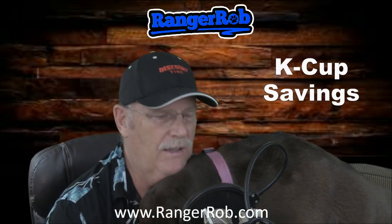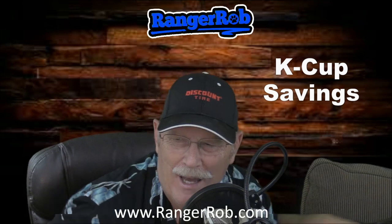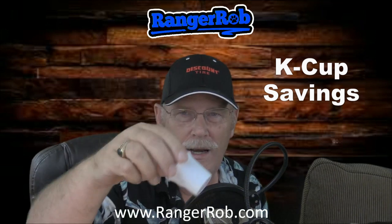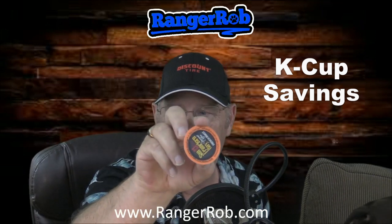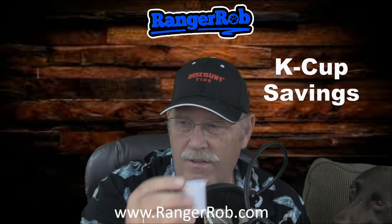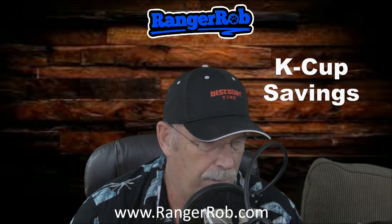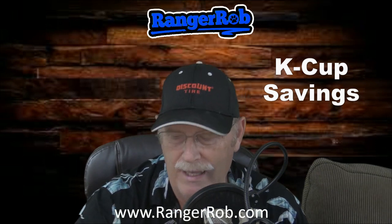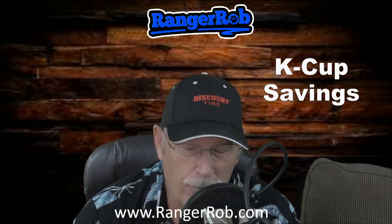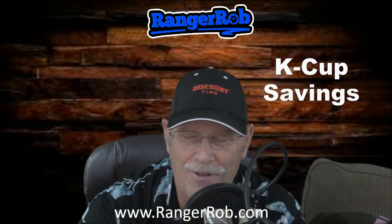Today I want to talk about K-cups — yes, K-cups, these things right here. You probably don't recognize this, but you might recognize it with a lid on it. K-cups for your coffee maker. The Keurig obviously uses these K-cups that everybody has to buy. Some of the best places to buy them is like Costco — if you buy a case of 120 K-cups, you're looking at $36 to $42 a case, which comes out to about 45 to 52 cents per K-cup.